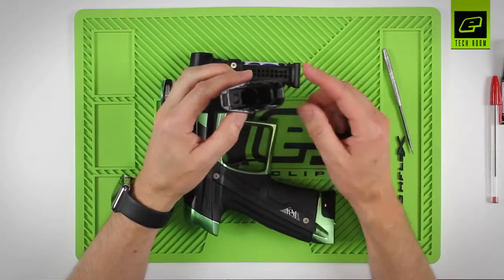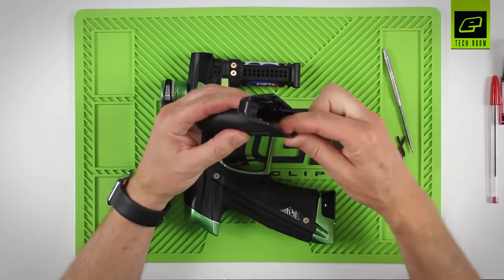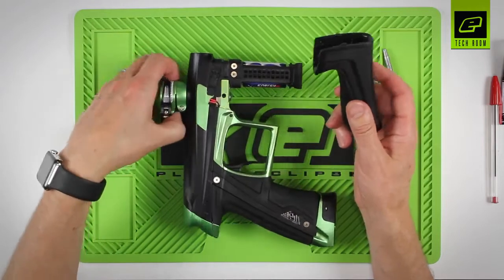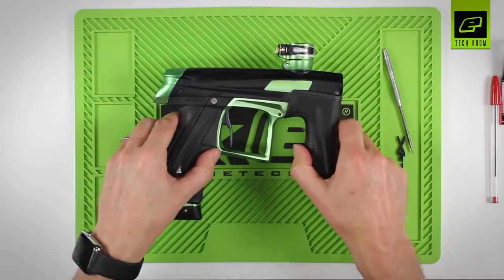Before sliding on the front cover, just make sure there's a light application of grease on the rubber horseshoe on the inside of the foregrip to help it slide into place more easily. That's the batteries replaced.